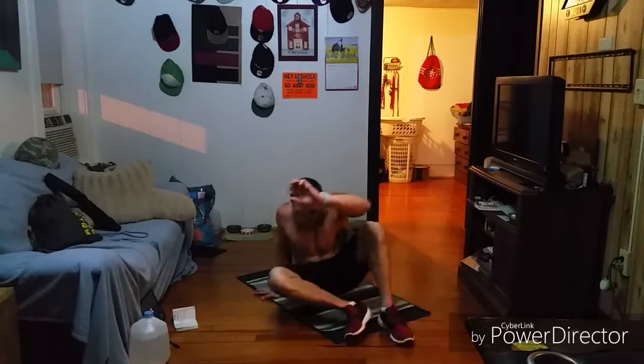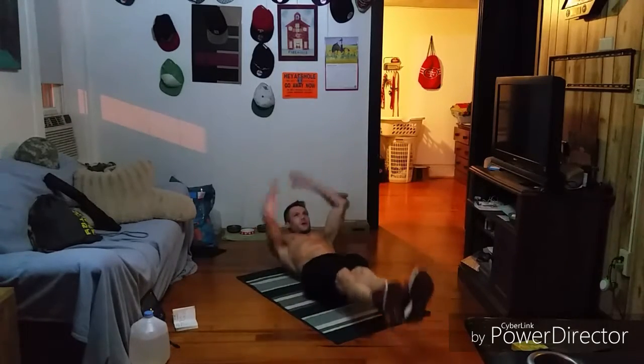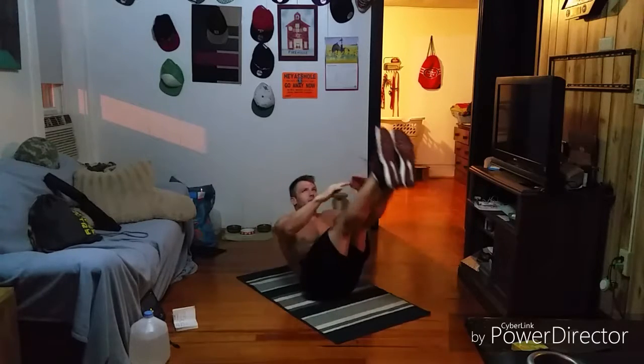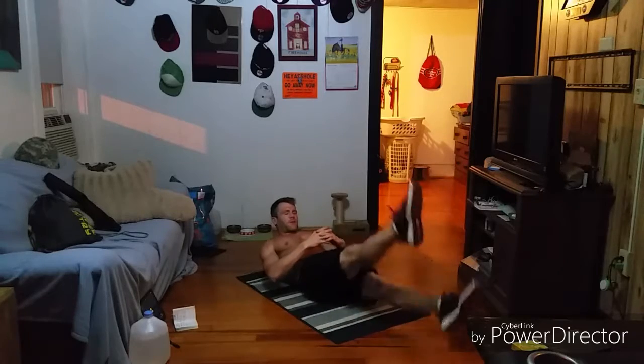For the V-up, we're laying on the ground with a good straight body and then we're coming up and reaching for those toes. We will do eight of those, and right after the eighth one — say this is my eighth rep, I'm coming up and touching my toes — I'm coming down to the hollow position and then going into max effort flutter kicks.